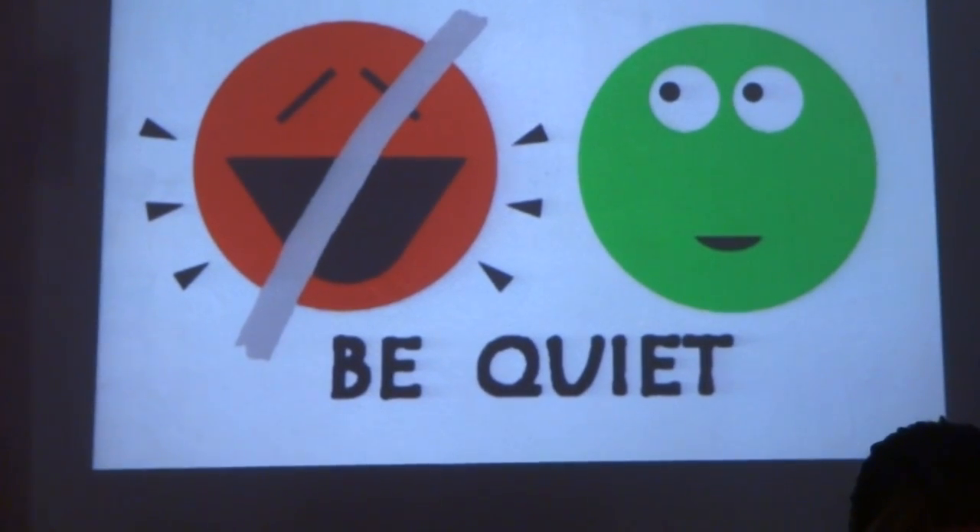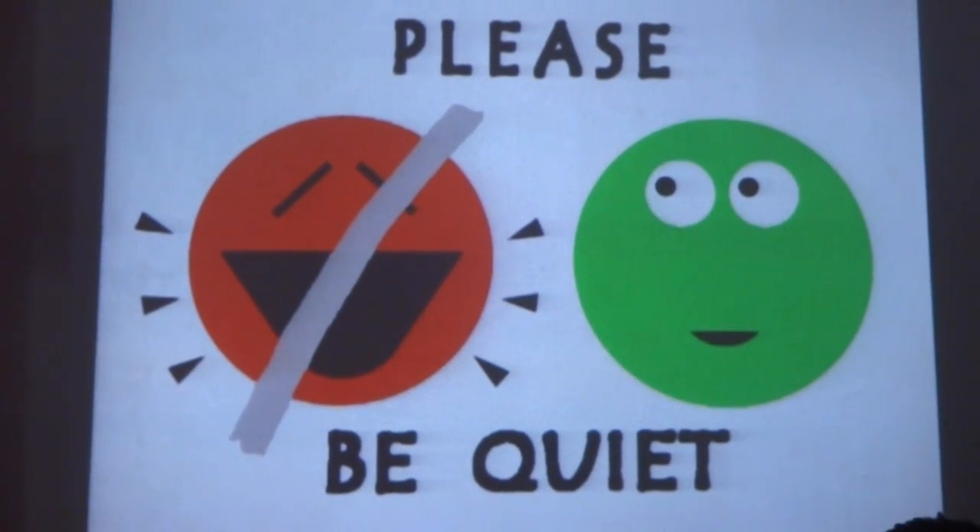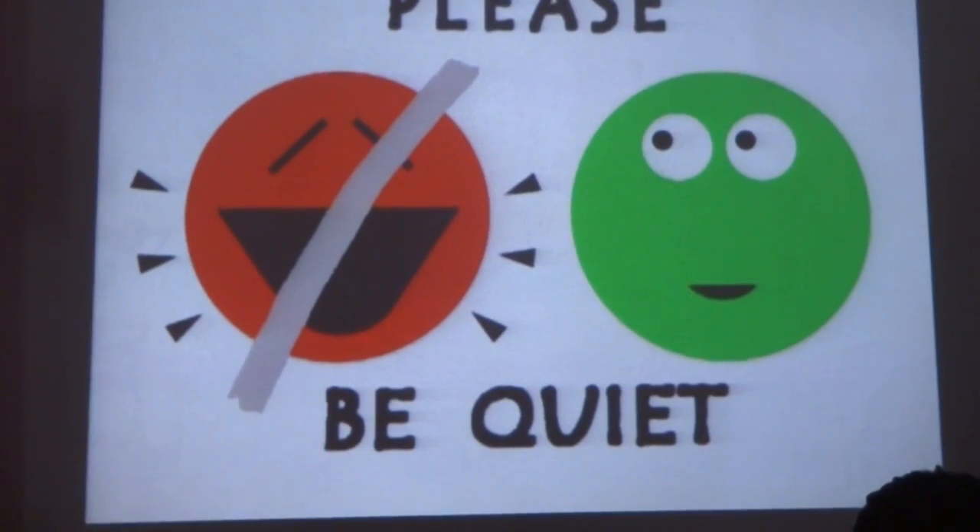In the treehouses and in the forest, please try to keep quiet, as your noises will scare your animal hosts.